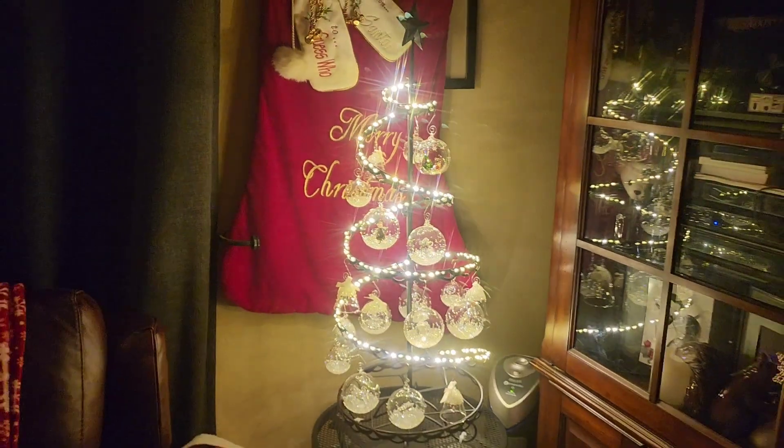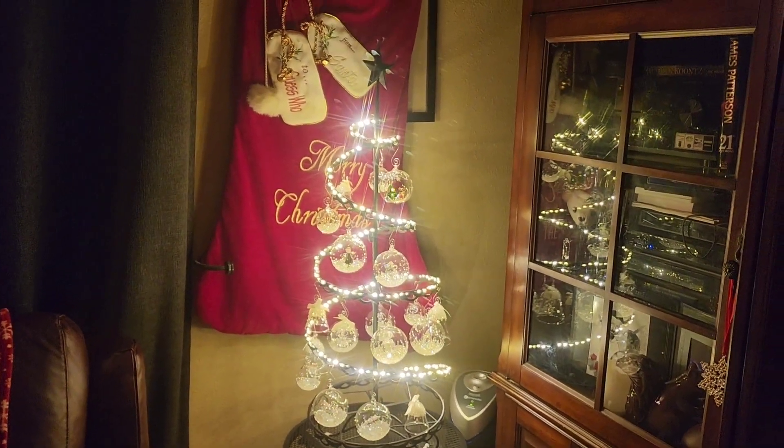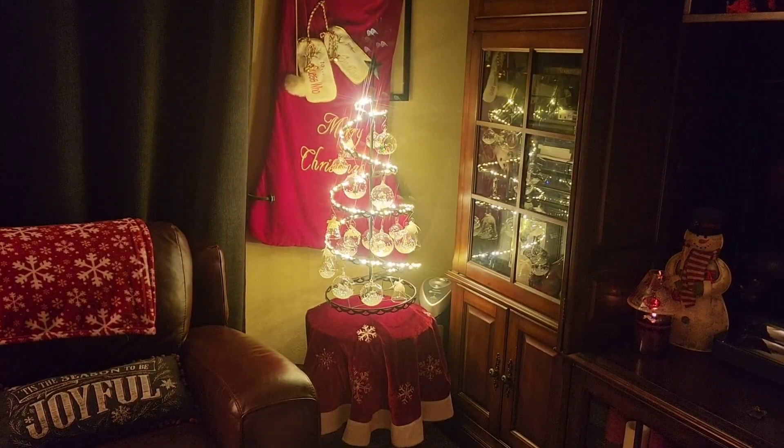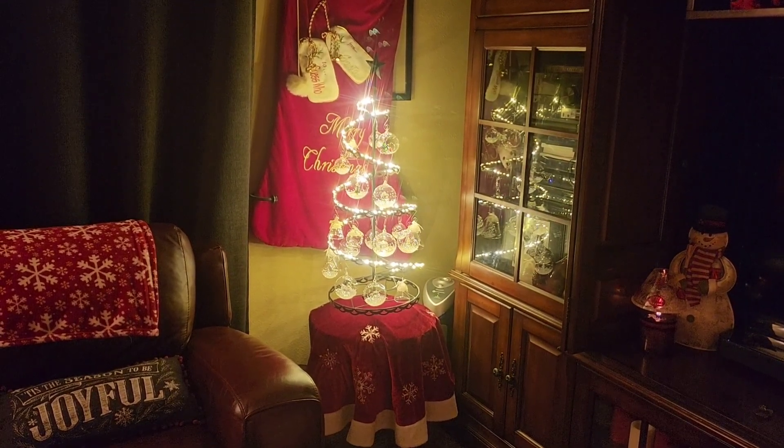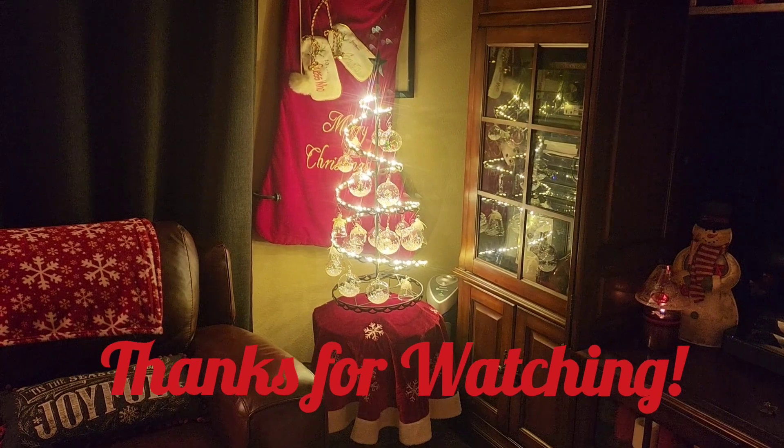And then one last finishing touch to add the tree skirt. Voila! My Swarovski tree is finished. And that's it for today. Thanks so much for watching.